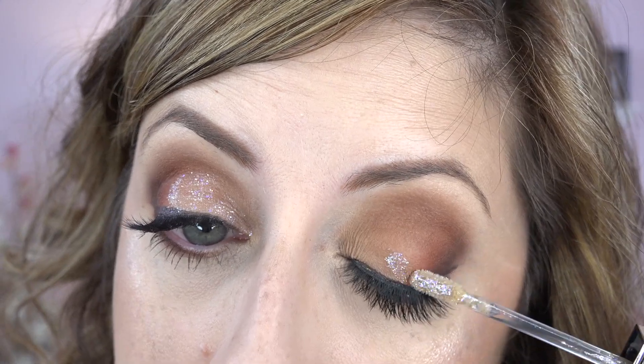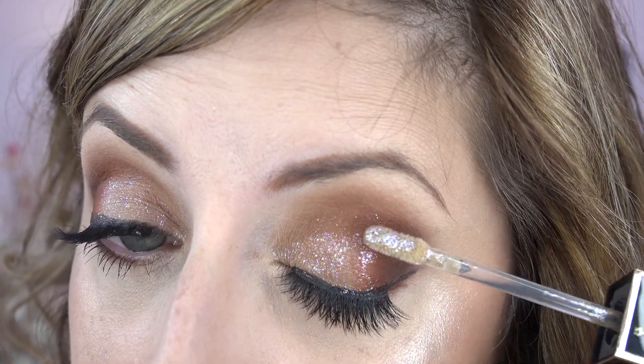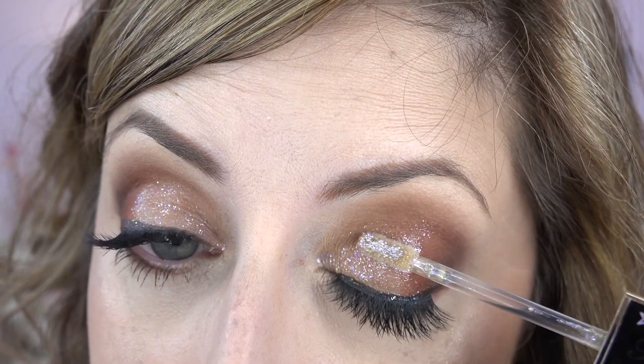That's kind of pretty — I can live with that. Let's do the other eye, just dotting this on. That's kind of pretty. It kind of lets the color underneath show through. Okay, back in a few hours.